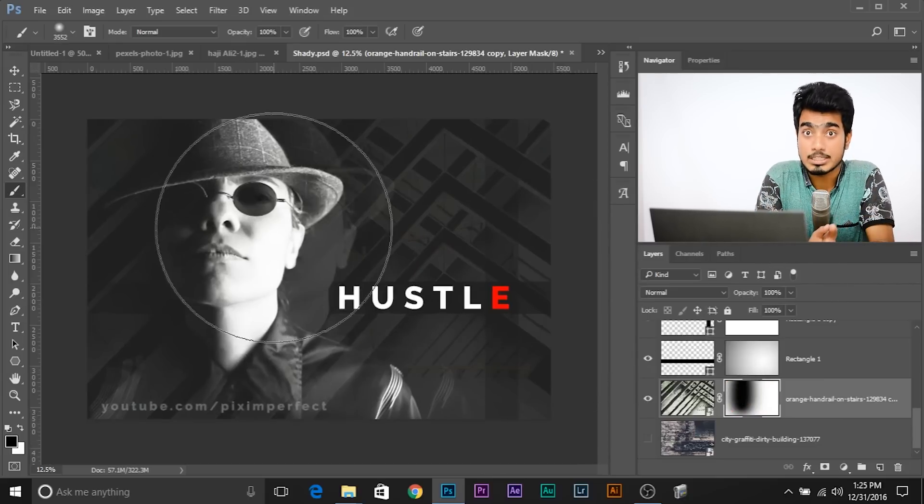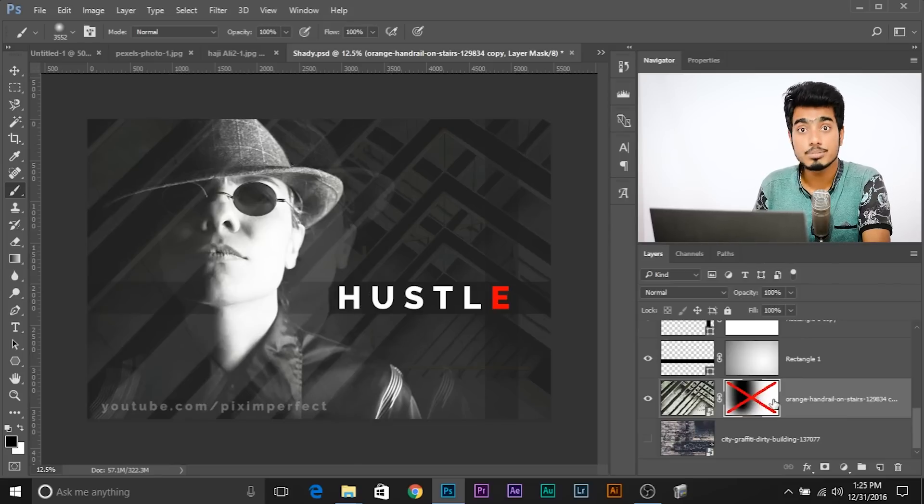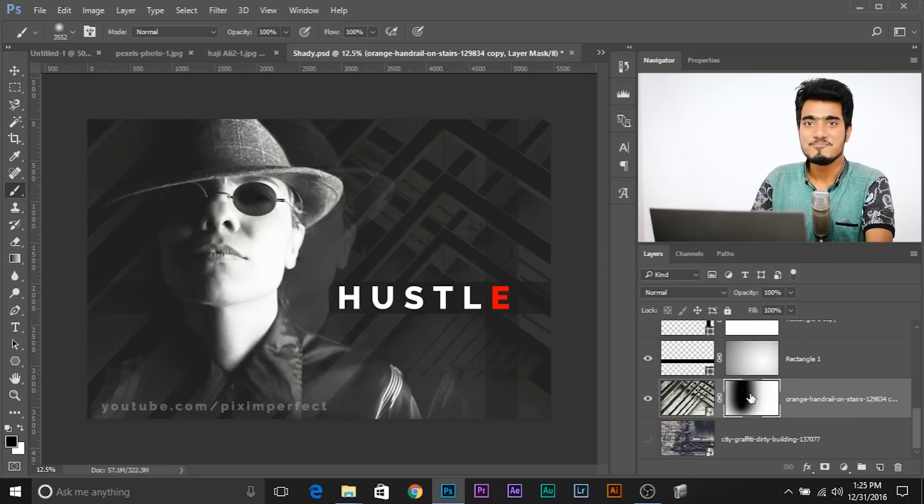One more quick tip: if you want to turn on and off your layer mask, all you need to do is press and hold Shift and click it once to turn it off. Press and hold Shift and click it once again to turn it on. That's pretty much it for this video. I hope this video helped you, and if it did, make sure to give us a thumbs up. Do subscribe to our channel for more videos like this in future. This is Anvish Tinder signing off — I'll see you guys in my next video. Till then, stay tuned and make sure that you keep creating.